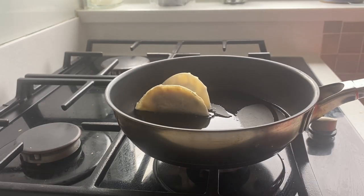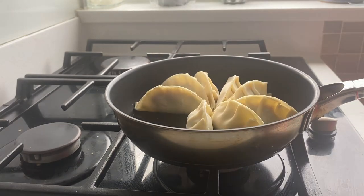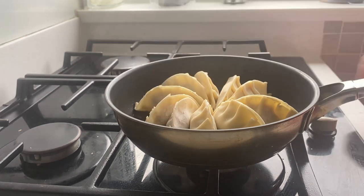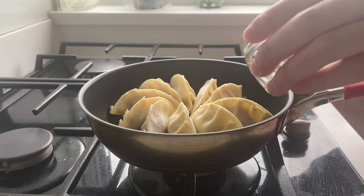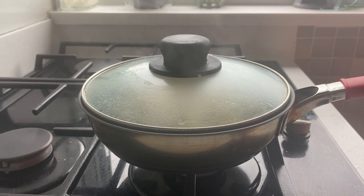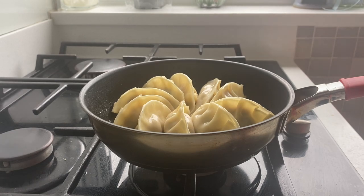Now onto the cooking. Heat a tablespoon of oil in a pan and place the dumplings in a circular fashion. Fry for a couple of minutes, then add a tablespoon of water. Place the lid on them so they steam the top. Once all the water has evaporated, take the lid off and let them fry for a couple more minutes. Add sesame oil at the end for the gyozas, then they're ready to go.